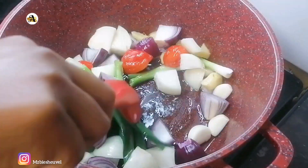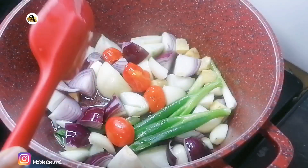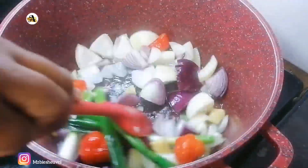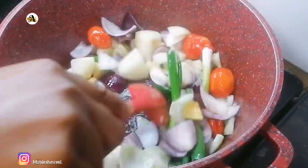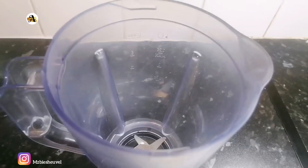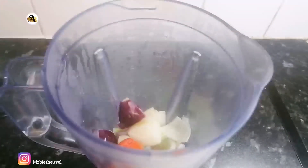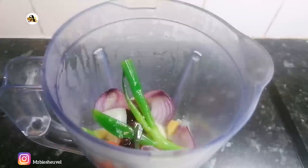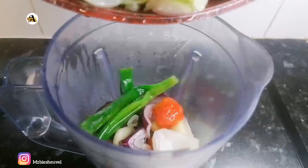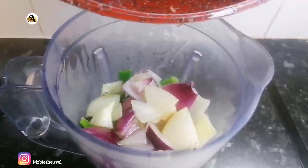Then you want to fry this for about three minutes on medium heat. After three minutes, or when the ingredients are tender, blend them till you have a smooth consistency. You can either decide to blend the ingredients straight away or fry them and then blend them — either way it's fine.